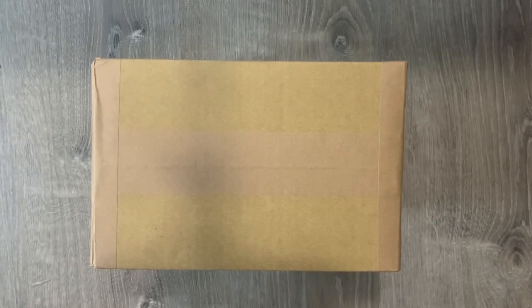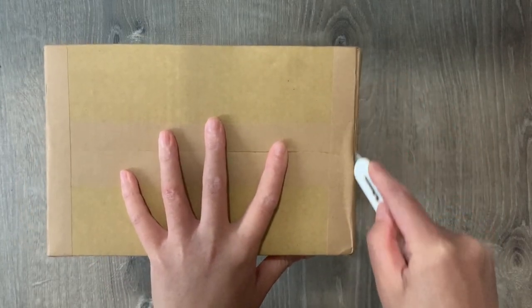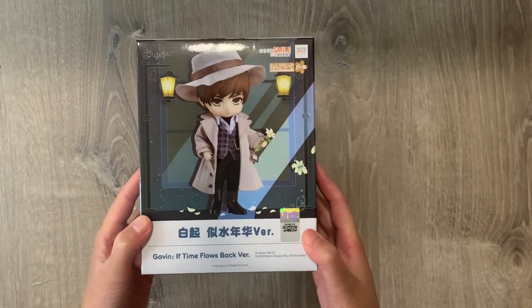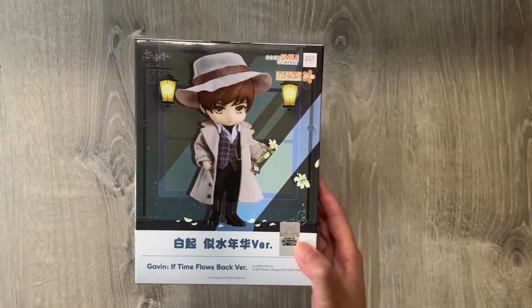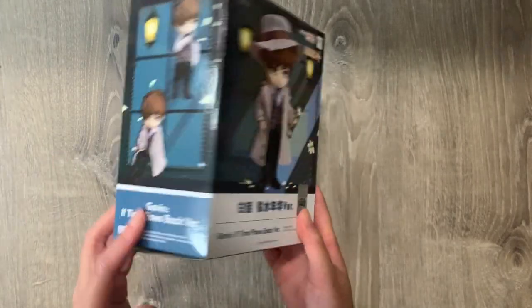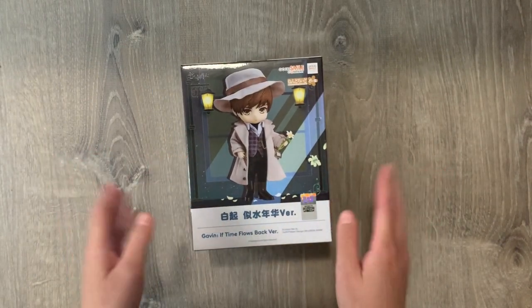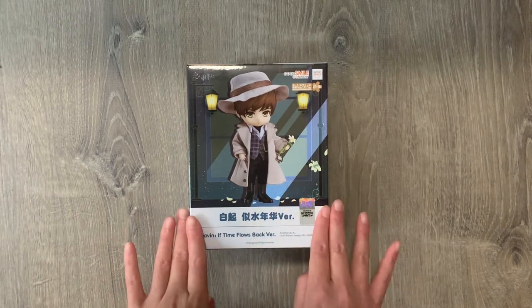Here is a package from CD Japan — another pre-order I recently got. This is our second Nendoroid doll; I'm only collecting Nendoroid dolls for Mr. Love: Queen's Choice. I picked up Victor last time, and now here is Gavin, my favorite love interest in the game, also known as Baiqi. This is the 'If Time Flows Back' version and his outfit is so handsome. I love the quality of these Nendoroid dolls — they're definitely worth the price and really high quality. They're magnetic on the base so they're easy to prop up. I can't wait to assemble him.